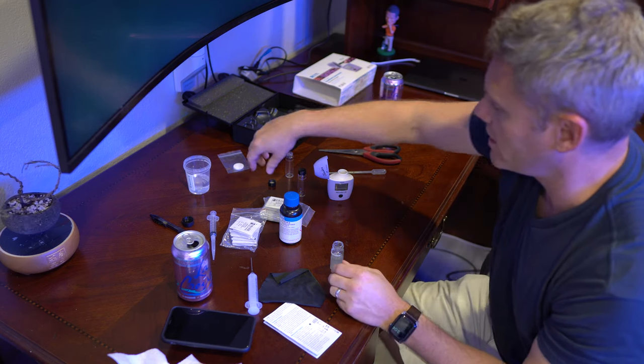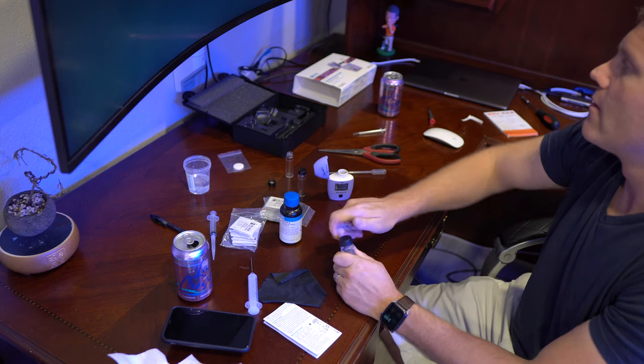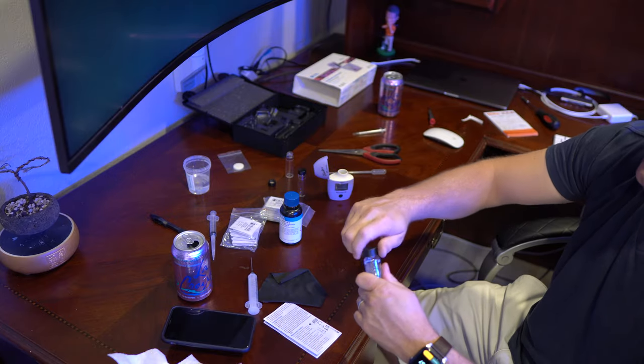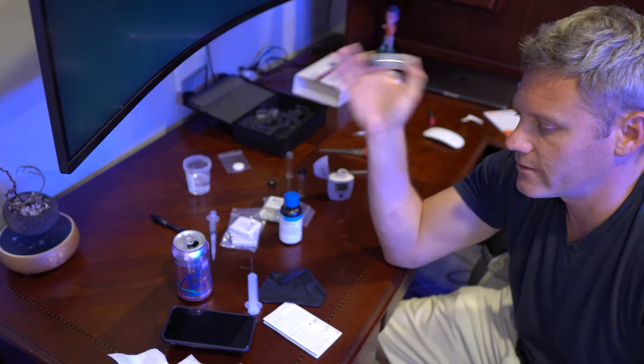Put the cap on and shake for one minute. Don't shake for fifty seconds, don't shake for a minute and ten seconds — exactly one minute. I like to use a timer so I know when to stop and I don't have to sit there watching. Just shake until I hear the timer go off.